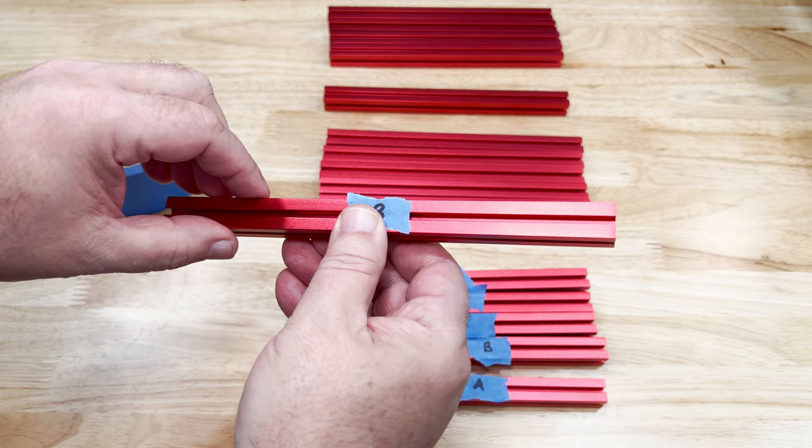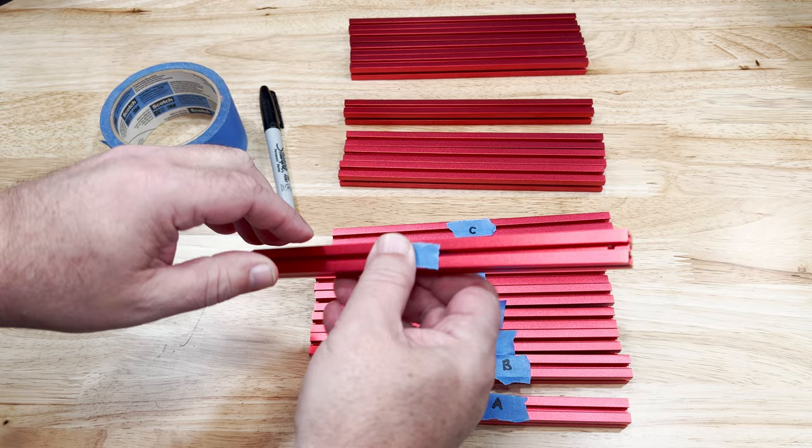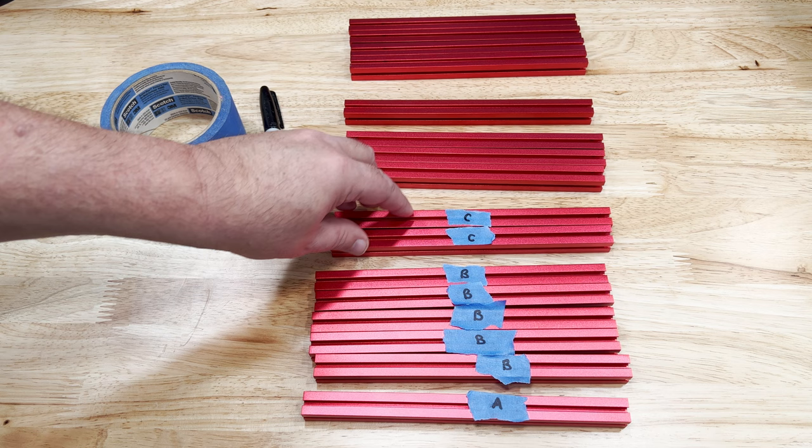Now we need a quantity of 2 with 2 side holes. These are C. These again don't require the end M3 holes.